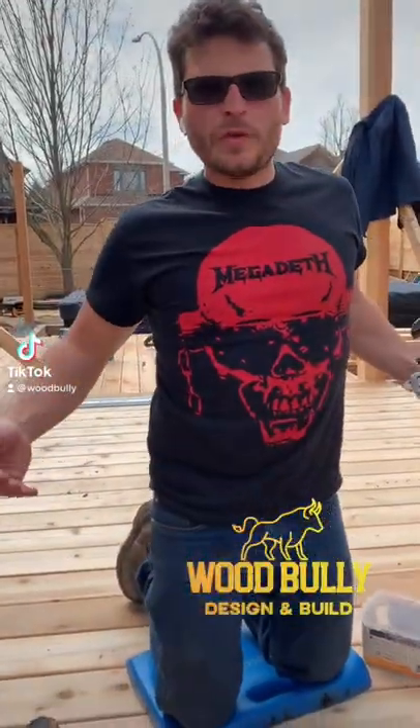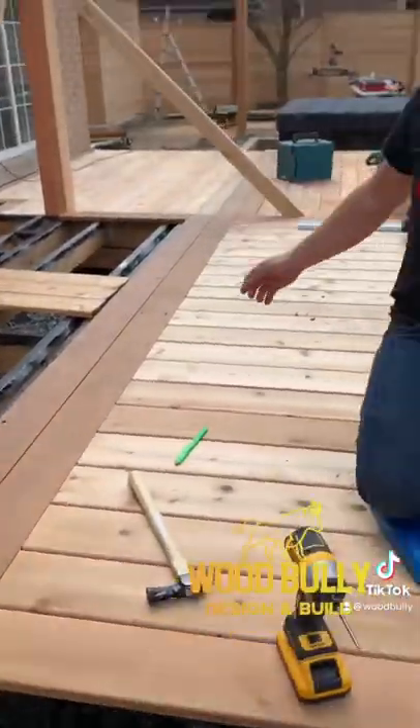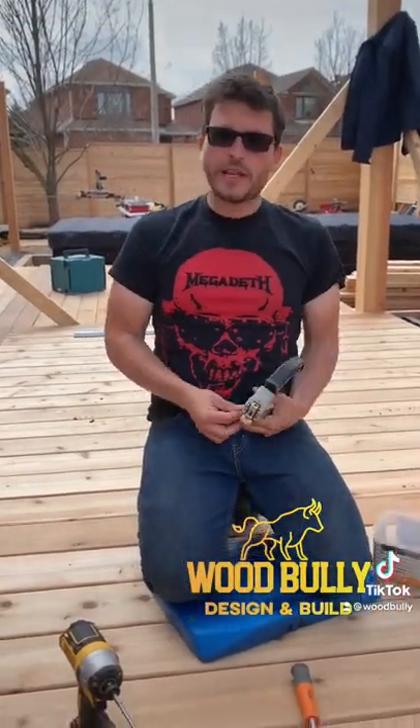Pay attention Brian. Today I'm going to show you how to not screw down through the face of your boards. When I'm building things like cedar decks, I don't like putting screws right through the face of the decking because I don't like the look of it. I think it ruins the aesthetic.